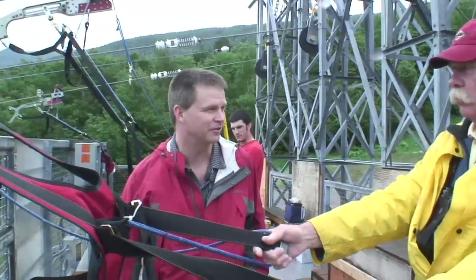We're here at Wildcat in New Hampshire and we're going to go on the Zip Rider. Our buddy Al here is going to load me into the harness, which I've never done before, so you have to take me through the whole thing.